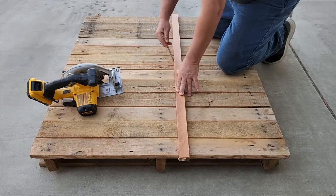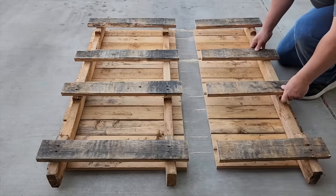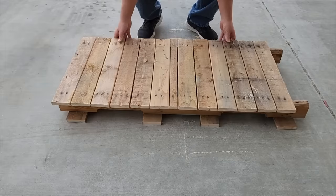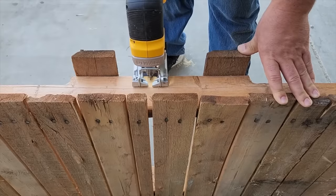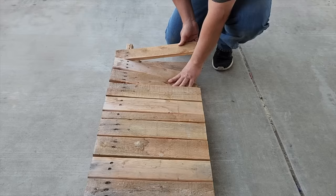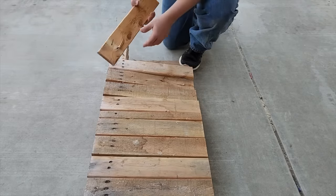We're going to grab an old pallet. We need to cut a section of the pallet out — go ahead and separate it, but don't throw it away, we'll need those boards. Take the section that we cut and find the middle — that is how we're going to get our two ends perfectly aligned.